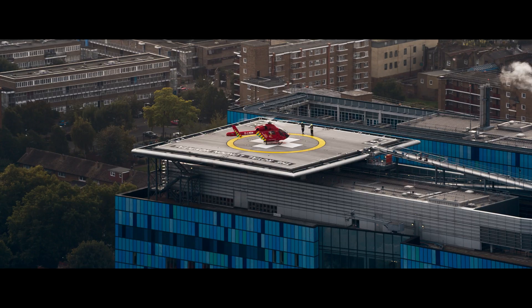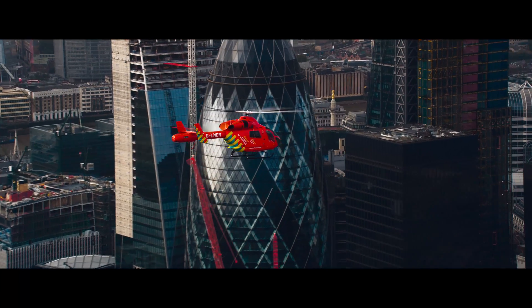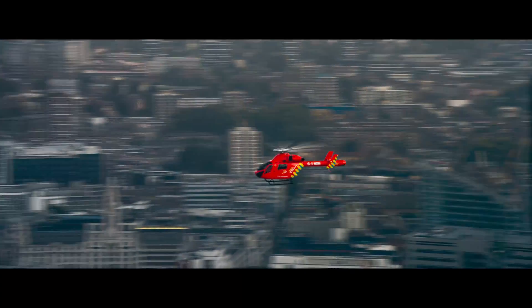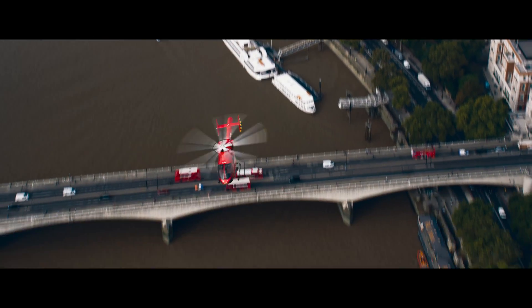We're here at Helicopter Film Services in London. We're doing a film for the London Air Ambulance — it's a charity organisation. They provide fast-response emergency services and fly with a paramedic and a doctor. They're saving lives every day, so we thought we'd do our part to raise some awareness for them.